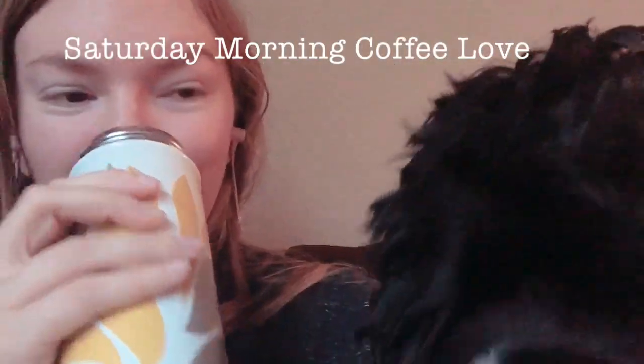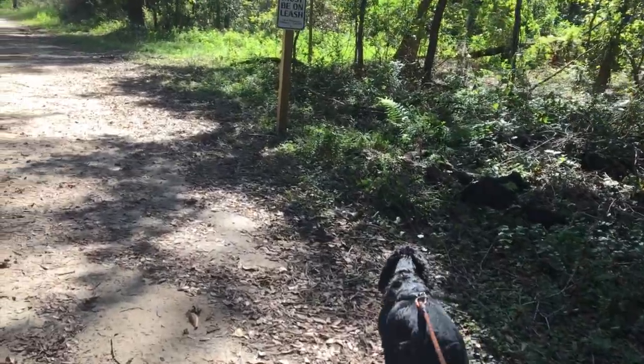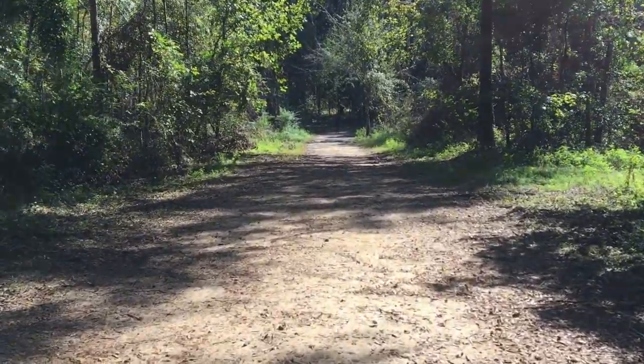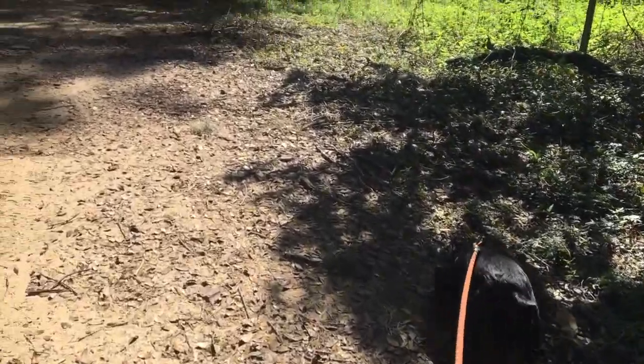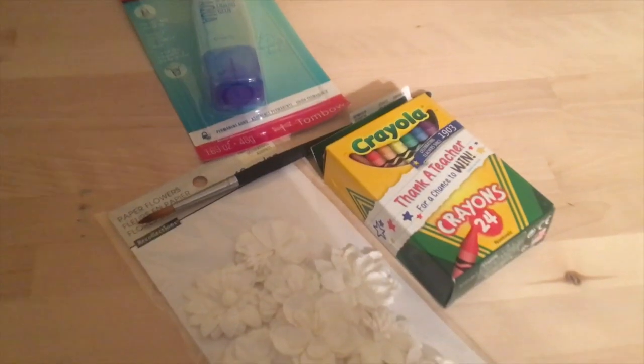That being said, we'll jump into the video. In the future I'll try to compile more clips throughout the week versus just the weekend. After enjoying some pumpkin coffee, we went for a walk on one of our favorite trails in Tallahassee, and it was absolutely beautiful.